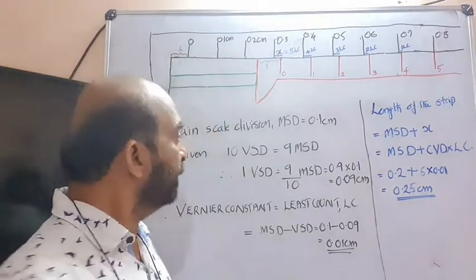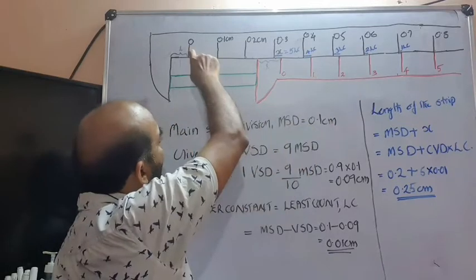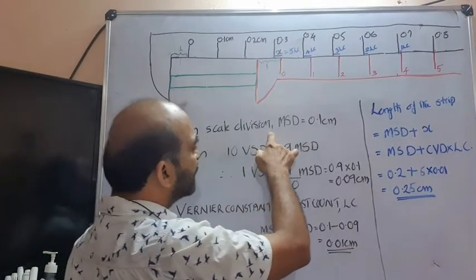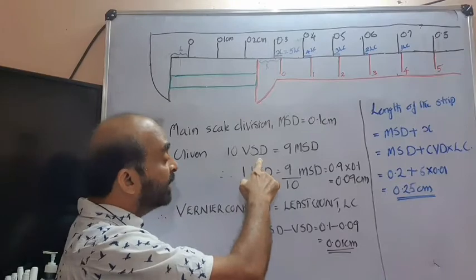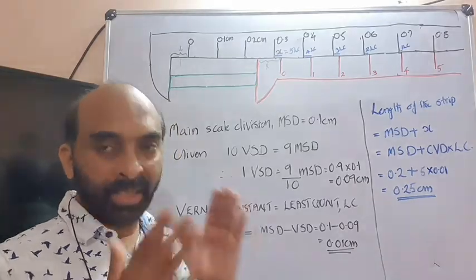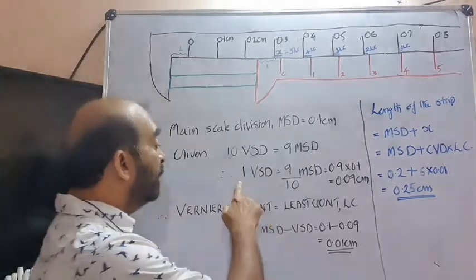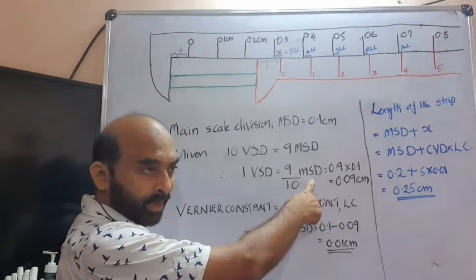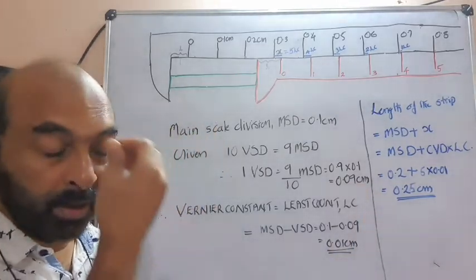In our explanation, I have chosen a Vernier scale where ten Vernier scale divisions are exactly equivalent to nine main scale divisions. The design is such that each main scale division (MSD) is 1 mm or 0.1 cm. Since ten Vernier scale divisions equal nine main scale divisions, one Vernier scale division equals 9/10 of a main scale division, which is 0.9 × 0.1 = 0.09 cm.